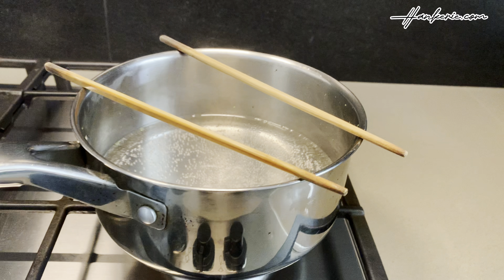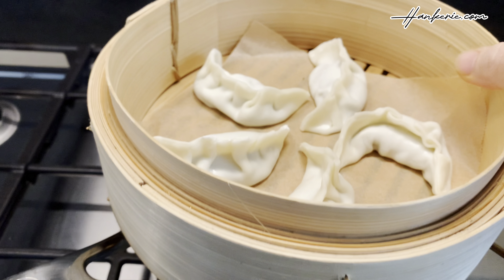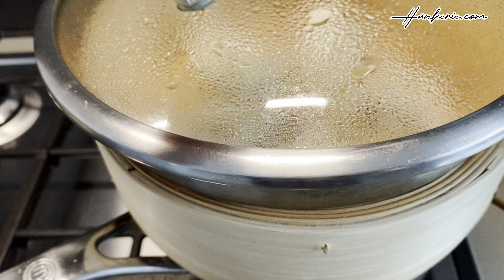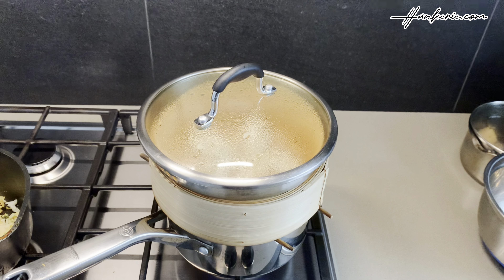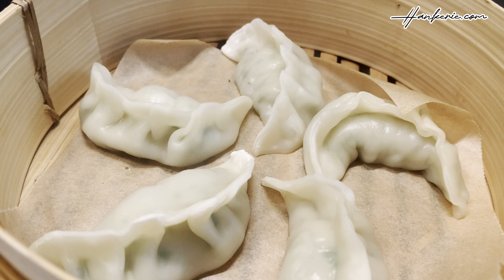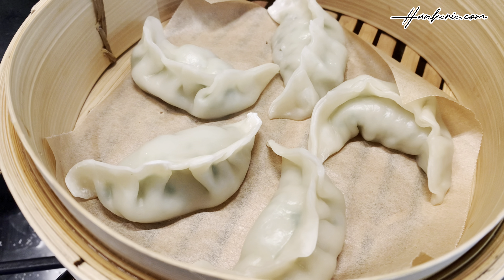Let's prepare the steamer for all these delicious dumplings. Fill the bottom of the steamer pot with water, making sure it doesn't touch the steamer basket — I used about 2 chopsticks to elevate the steamer above the pot. Once the water is boiling, carefully place the steamer basket over the pot and cover with a lid. Reduce the heat to medium to maintain a steady steam. Steam the dumplings for about 8 to 10 minutes, until the filling is cooked through and the wrappers are translucent. Avoid opening the lid during steaming as this can cause the temperature to drop.